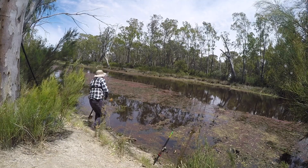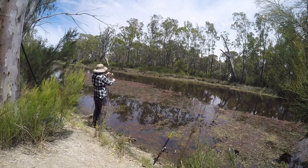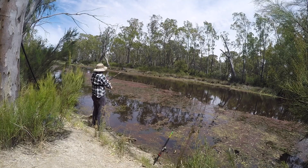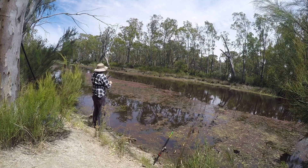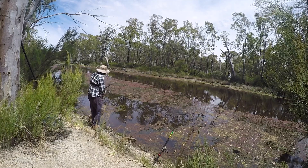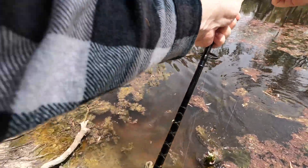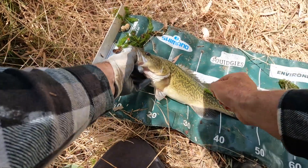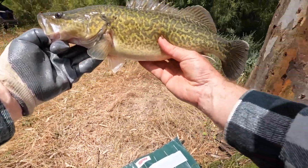Had a good hit then. Still there — geez, he took off and then stopped. He's not very big though; for how he hit it I thought it was a bigger fish. Come to the top — on the bardi grub again, probably not much of it left. Just a nice little Murray cod, came in with a bit of weed, lip hooked again. 42 centimetres — nice little Murray cod.